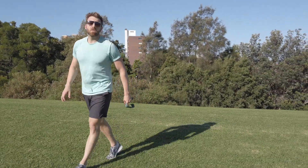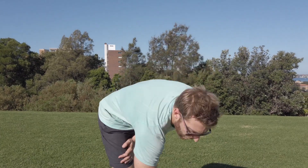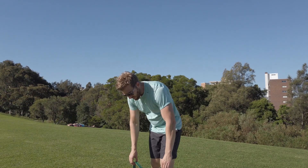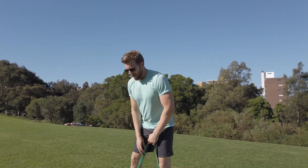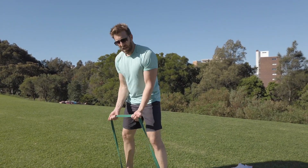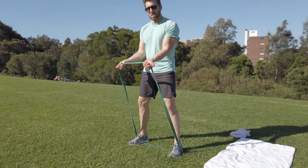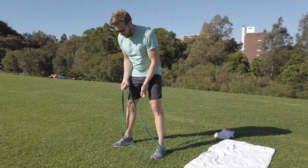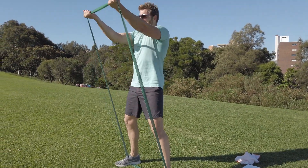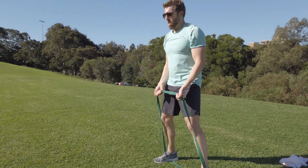On to the front raises. I'll go to the medium band here. Stand shoulder-width apart, take a wide grip and go up until arms are horizontal. As you go up you want to supinate your forearms — twist those pinkies upright. Go up to 12 here.